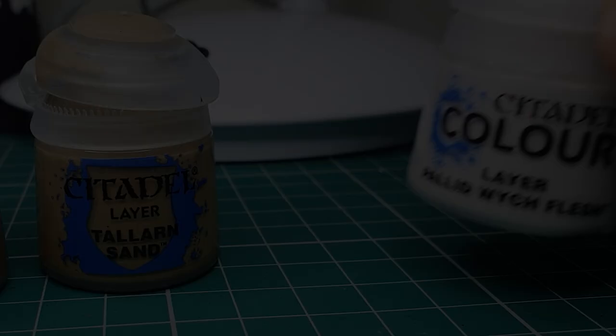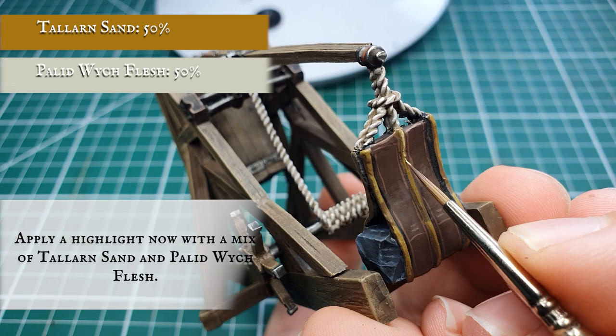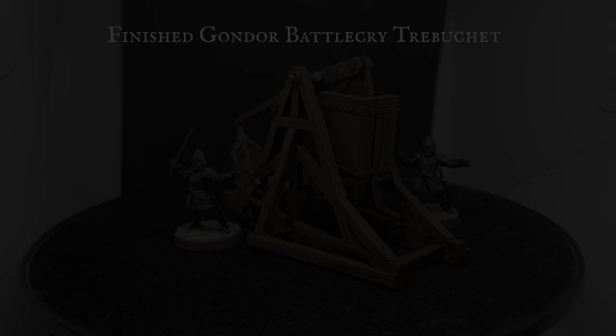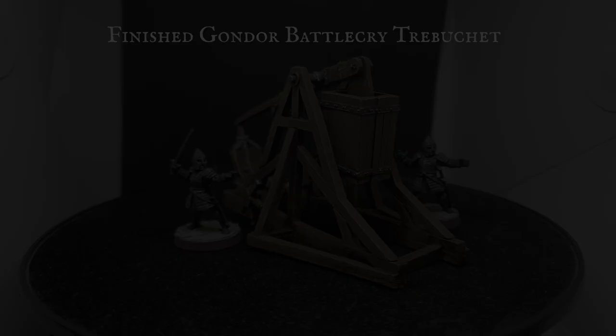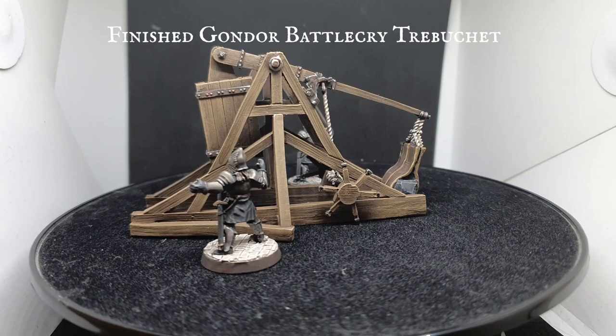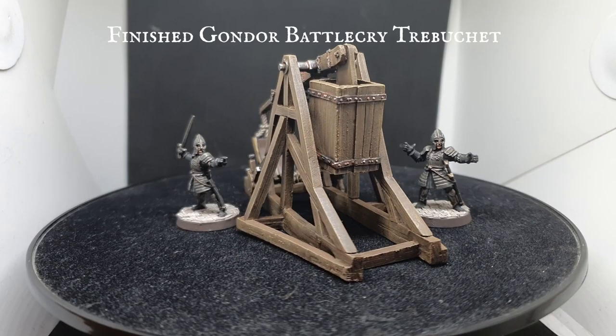Now we're going to use a mix of Pallid Wych Flesh and Tallarn Sand and just finalize the definition down the embroidering with a nice thin precise line right down the centre of all the embroidering on the rock satchel, just to make the last little bit of definition pop a little bit more. And there we have it — your Gondor Battlecry Trebuchet ready to defend the walls of Minas Tirith and the Kingdom of Gondor against the tyranny of Sauron and his vast host of orcs. We won't be covering the Gondorian crew members or the cobblestone basing in this tutorial as we've already done tutorials for those — links will be in the description below so with these three tutorials you'll be able to bring the entire crew box together. Please drop us a like and a subscribe if you enjoyed the video — every little bit helps. Please join us next week where we plan to tackle Bilbo Baggins from the Fellowship of the Ring, but until then, happy hobbying!